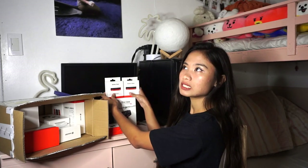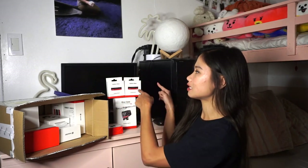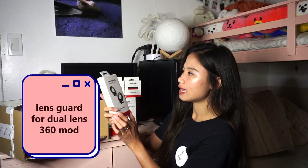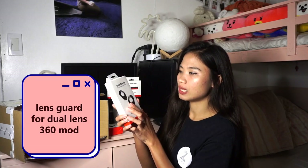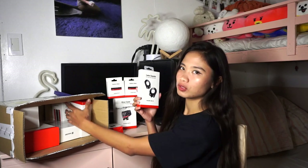You know how with other cameras the battery is inside the main body and you just remove it from there? But with this one, it's more like a base — the battery is the base itself. Then, we also have the lens guards. Nice! So it has lens guards, which is great when you're doing action shots to protect the camera.